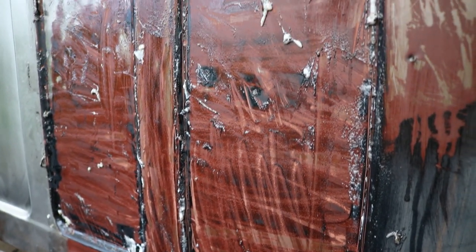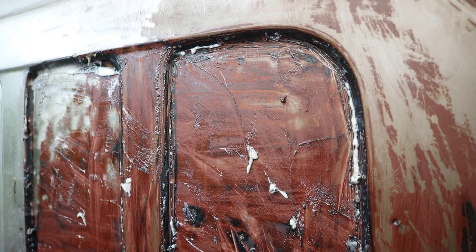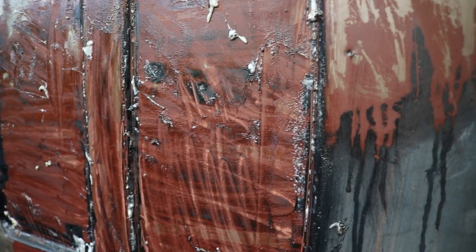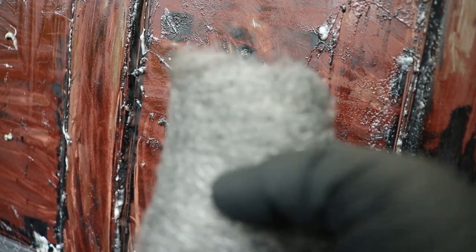I have to say, I'm impressed. The only downside of this product is that it does take a while to work — it says 3 to 24 hours. But for not having to deal with the noxious fumes of an airplane stripper, this is pretty cool. And by the way, whenever you're working with strippers, make sure you have a lot of steel wool on hand. It really helps get some of this stuff off.